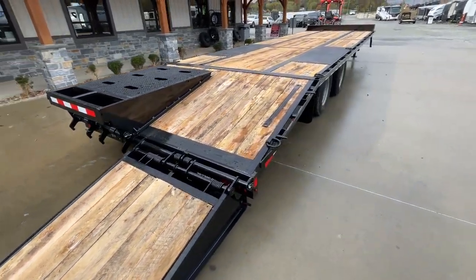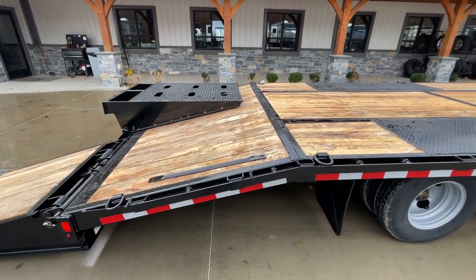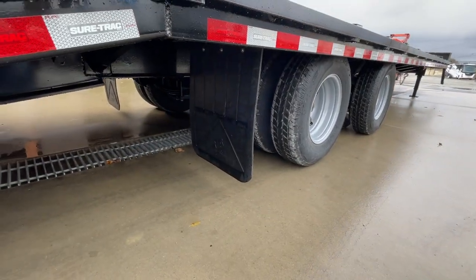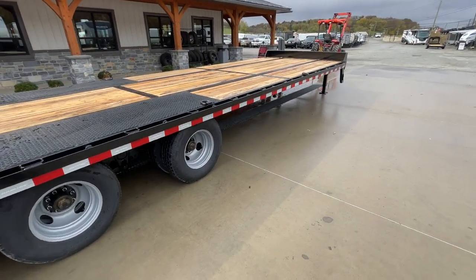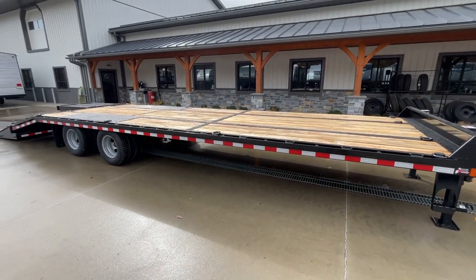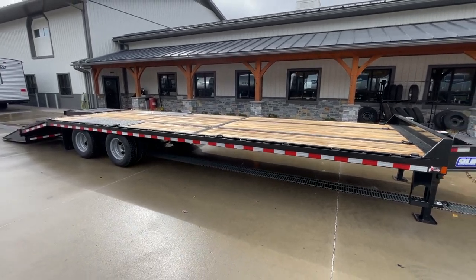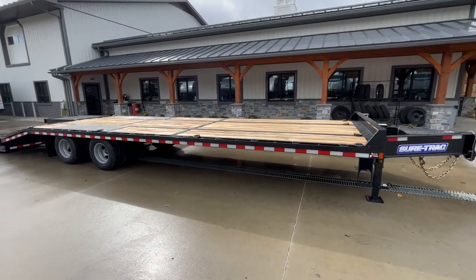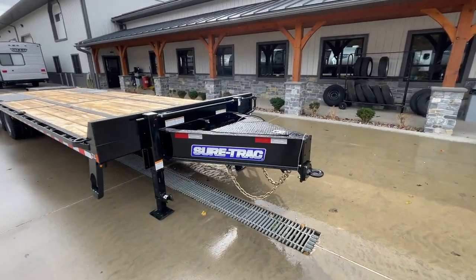You get the benefit of full-width loading, and if you want to lay a flat level 30-foot deck, it's going to be flat throughout. Mud flaps are included, and it's got a gusseted beaver tail. This is a 16-inch on-center floor crossmember. The standard pierced frame deck height is 32 inches, while a normal deck height is 36 inches — that 4-inch difference means a lot if you're loading a paver, and even for regular equipment it makes a significant difference. The beam on this is a 12-inch I-beam.